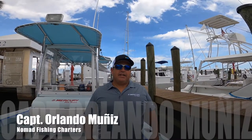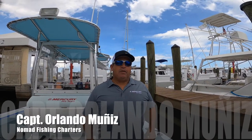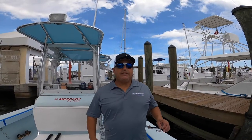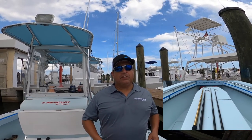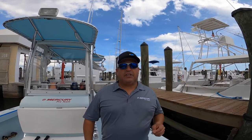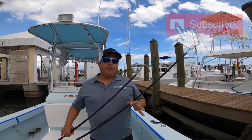Hey guys, welcome back. This is Captain Orlando Muñiz with Nomad Fishing Charters, and today we're going to be talking a little bit about one of the most important tools on any fishing boat, which is your gaffs. There are many different types of gaffs, and we use gaffs on the boat anywhere from two inches up to about six inches. I'm going to show you some of those today and what their uses are.